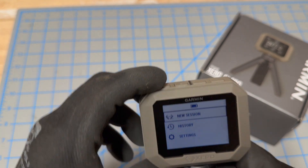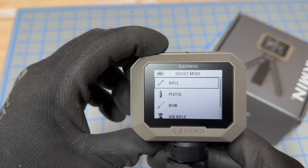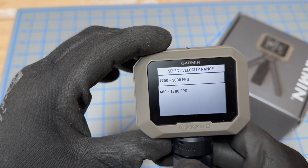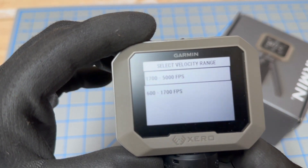If you want to start a new shooting session, you simply use the OK button and walk yourself through the prompts. You can see rifle, pistol, bow, air rifle — select whichever one applies to you. Then there's your feet per second range that it's ready for.